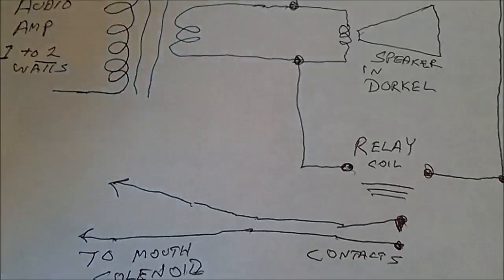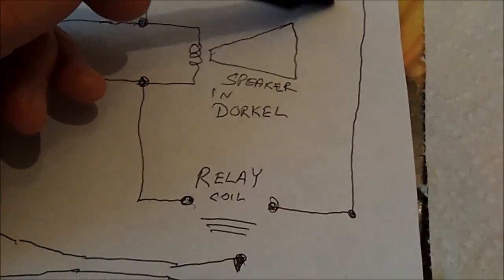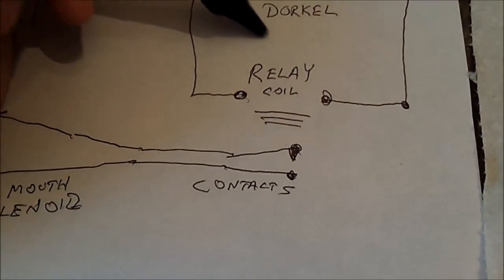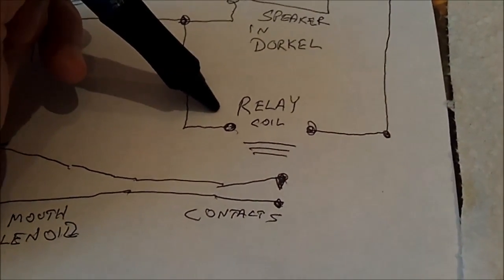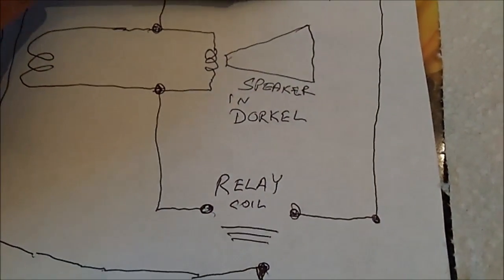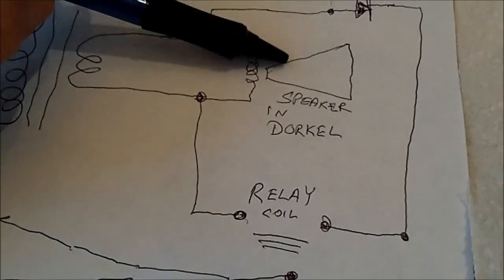If I add a capacitor here to smooth out the DC, I can add a small electrolytic across the relay coil and experiment with that. On the other hand, I could try to see if the relay will work on AC and eliminate the diode entirely, basically having the relay directly across the speaker.